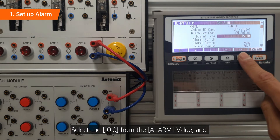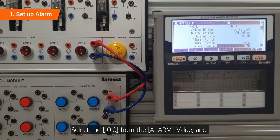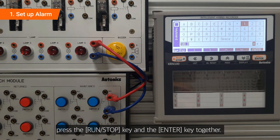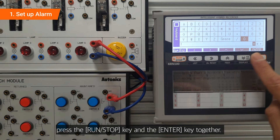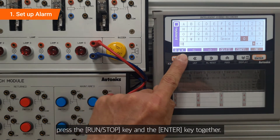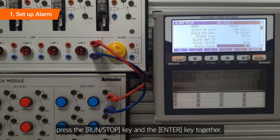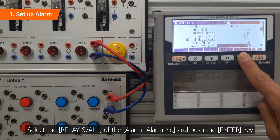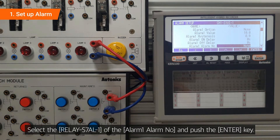Select 10.0 from the alarm 1 value and press the run/stop key and the enter key together. Select the relay S7AL-1 of the alarm 1 alarm output and push the enter key.